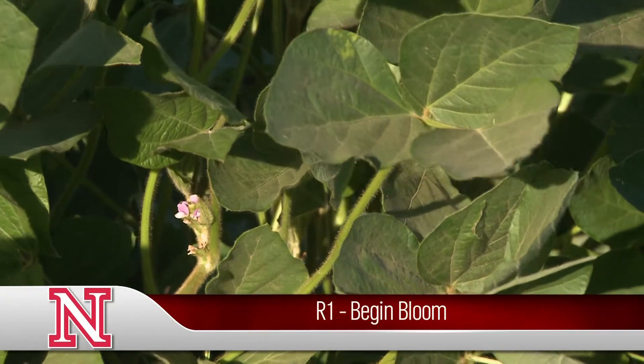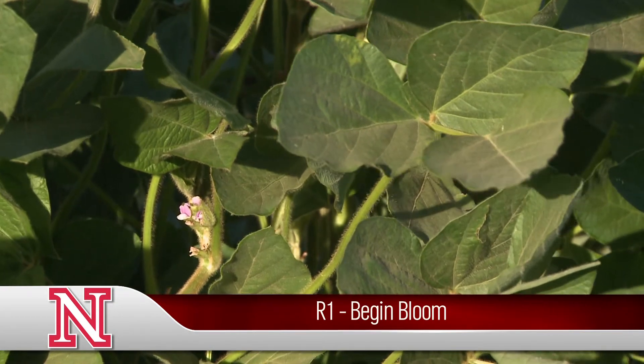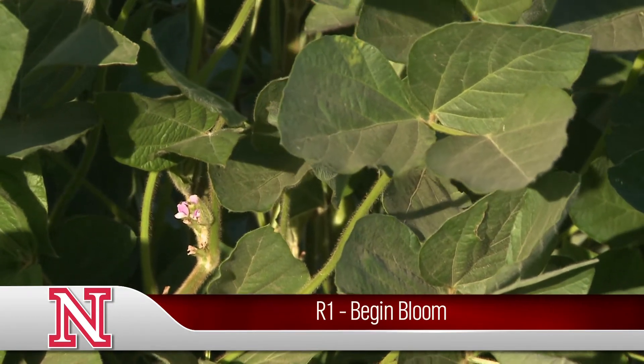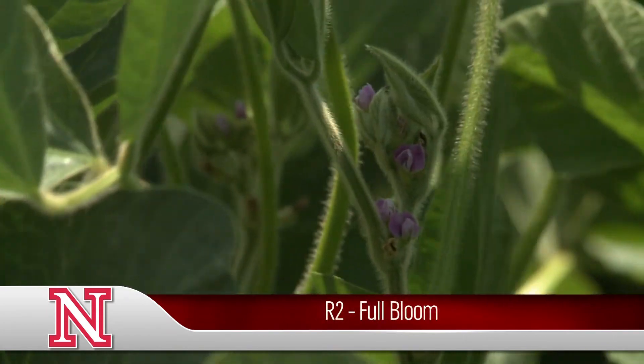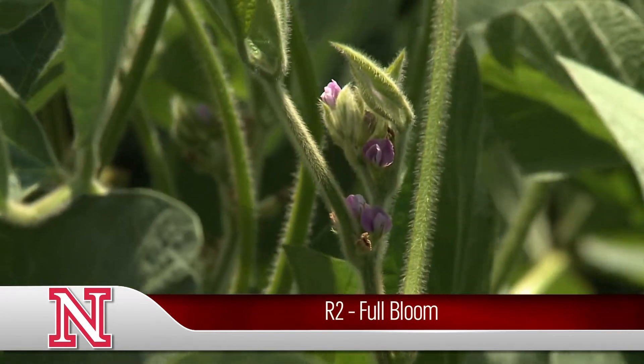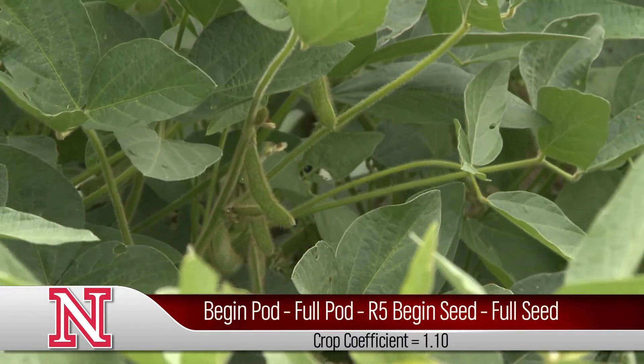The plant will begin to bloom in late June or early July. Beginning bloom, R1, is where you see one blossom on the plant. R2 would be when you have an open flower on one of the upper two most nodes. And then R3 would be when the seed is developing.